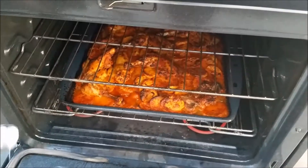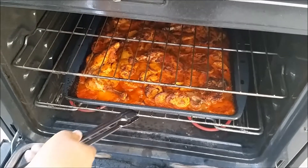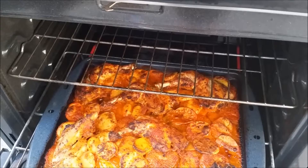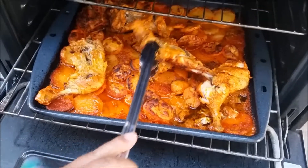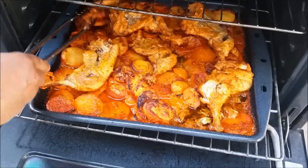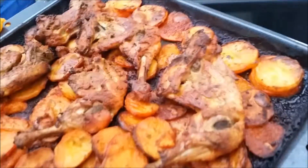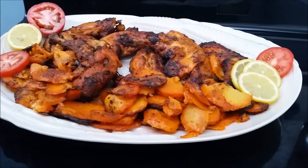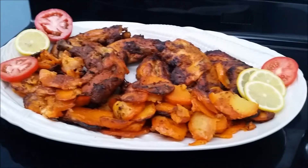My roasted chicken with baked potato — it is beautiful looking, it is pretty much cooked. So I will bring my temperature down to 400 degrees and keep it for 10 more minutes. I have roasted my leg quarters with baked potato.